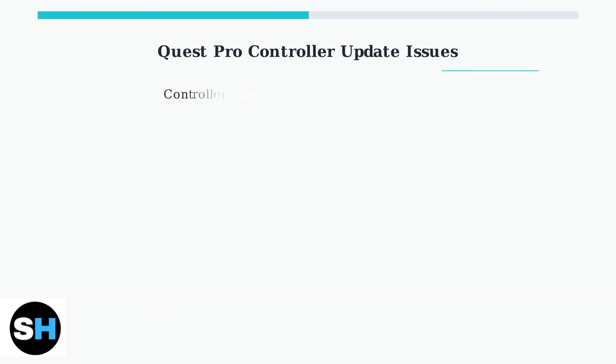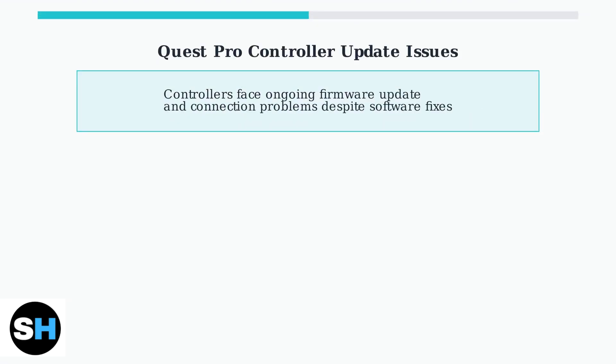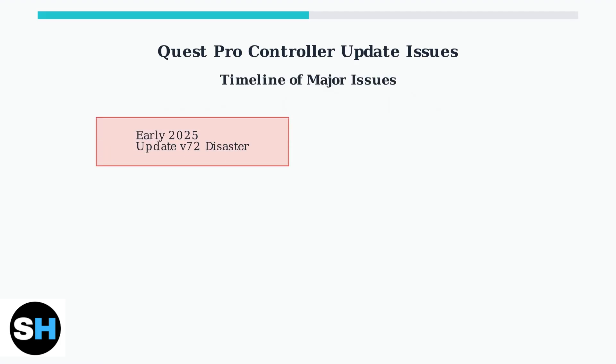Quest Pro controllers continue to experience significant firmware update and connection problems. These issues persist despite various software updates from Meta. In early 2025, Update V72 caused a major disaster, breaking numerous headsets and completely disrupting Pro Controller functionality.